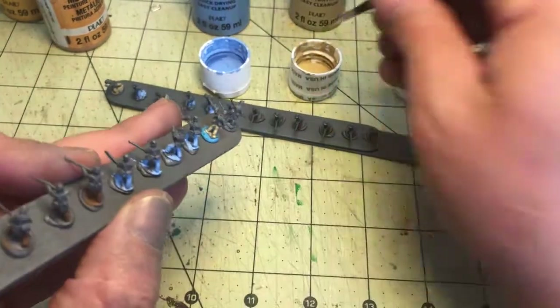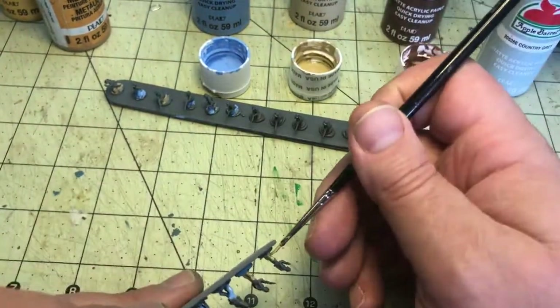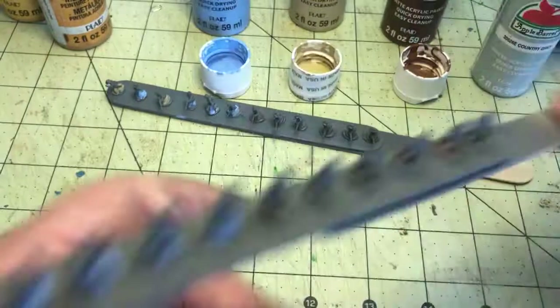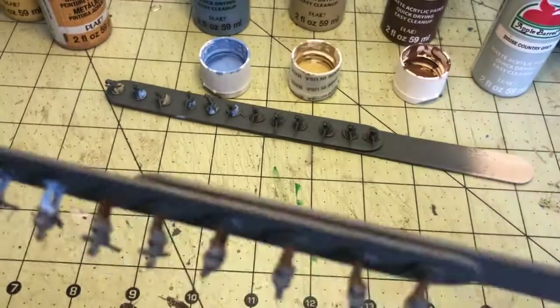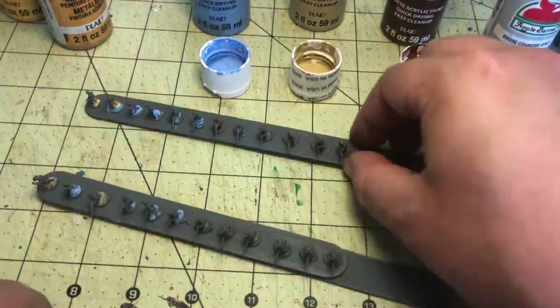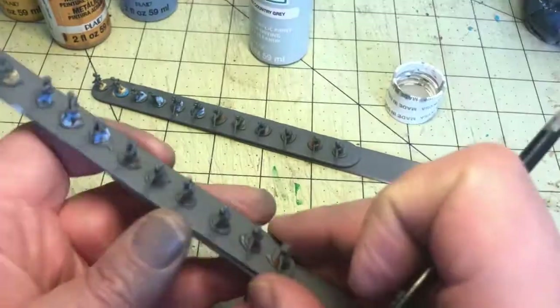So I did four in bonnet blue, six in nutmeg brown, and now I'm doing two in khaki. Once we add the wash later on, that really helps to blend everything together and brings out a lot of the detail in the models.